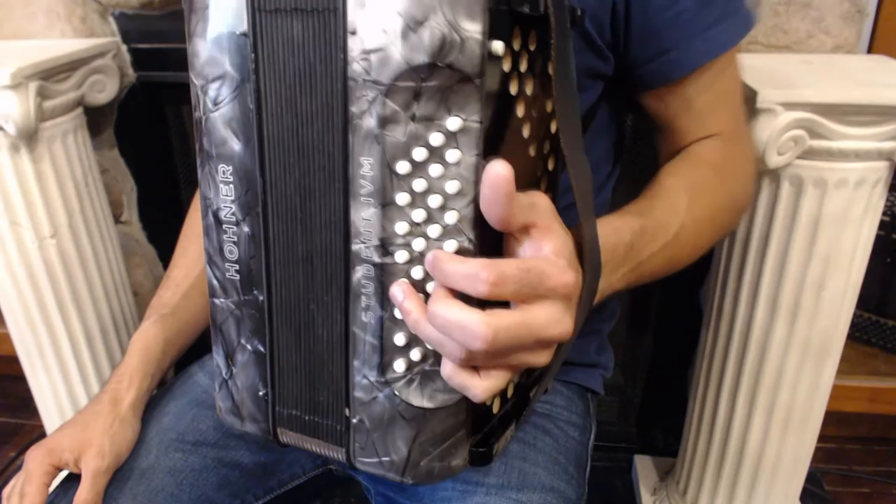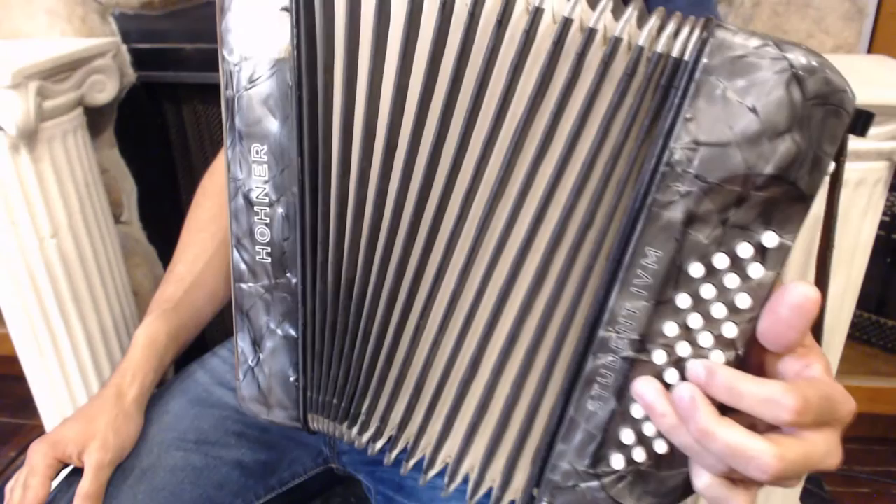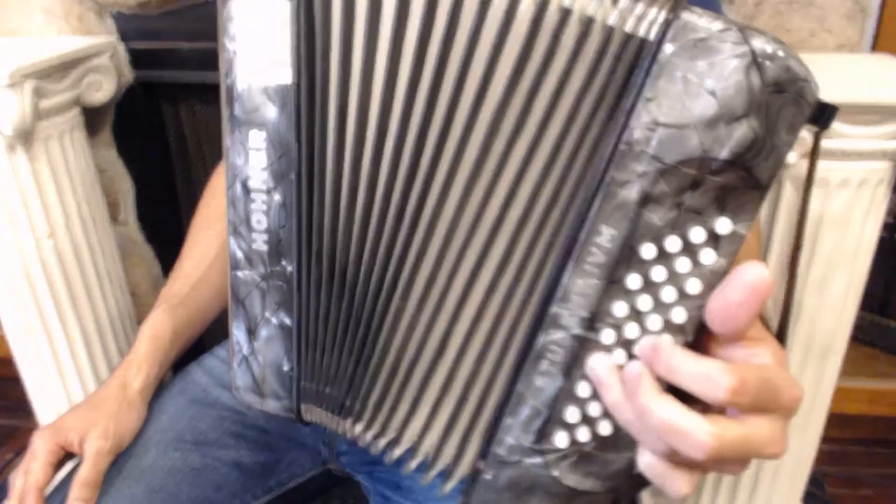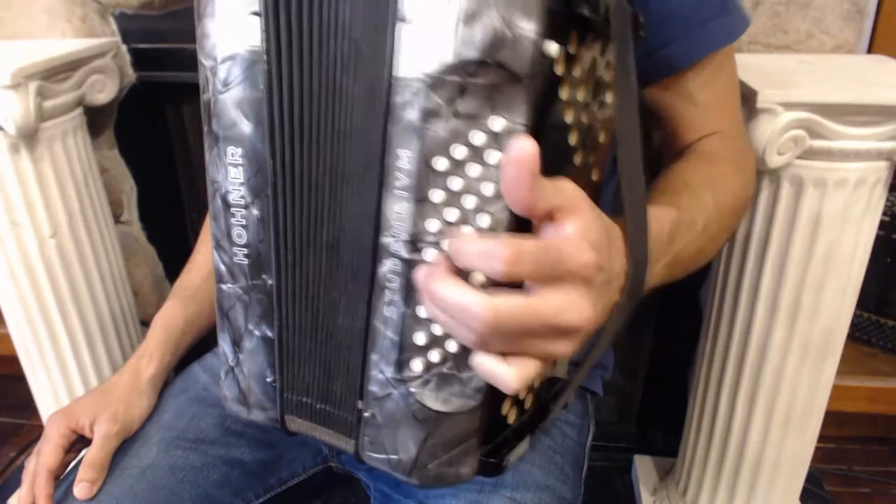The A section is going to look like this. It's going to start on C minor, then F minor, back to C minor, then to G, C minor, G major, C minor. That's 1 to 4, back to 1, to 5, to 1, to 5, back to 1.